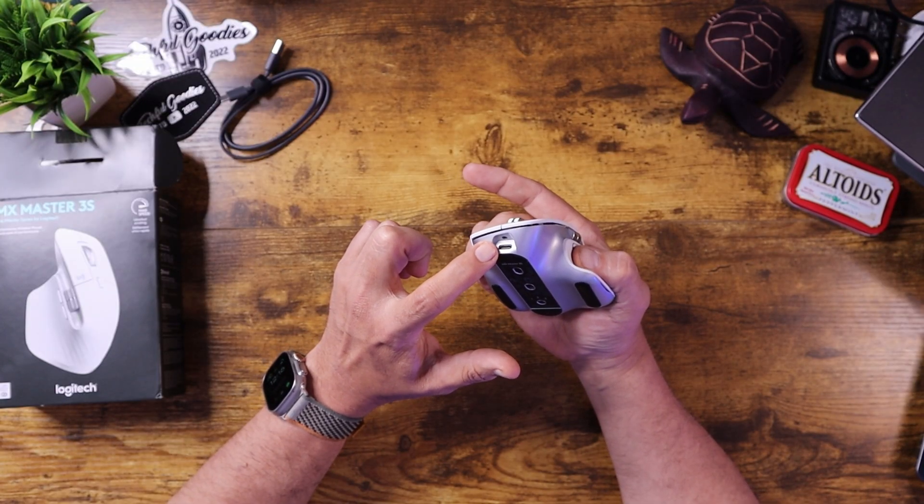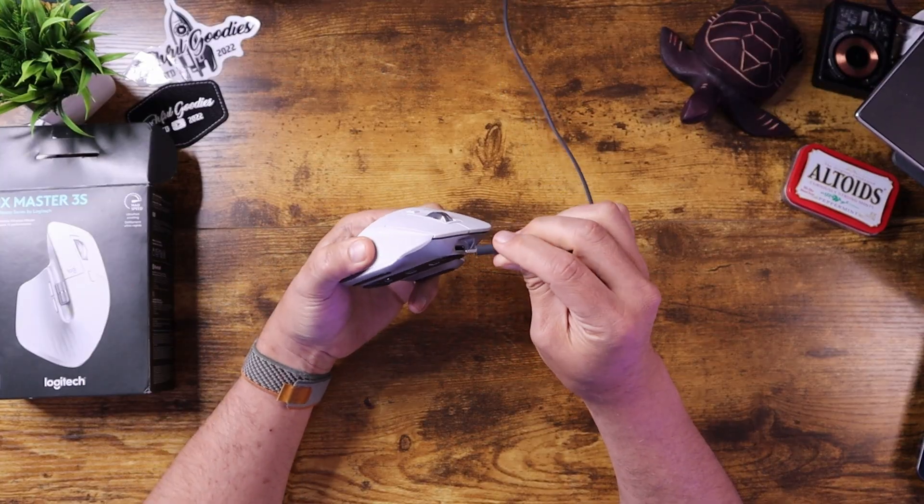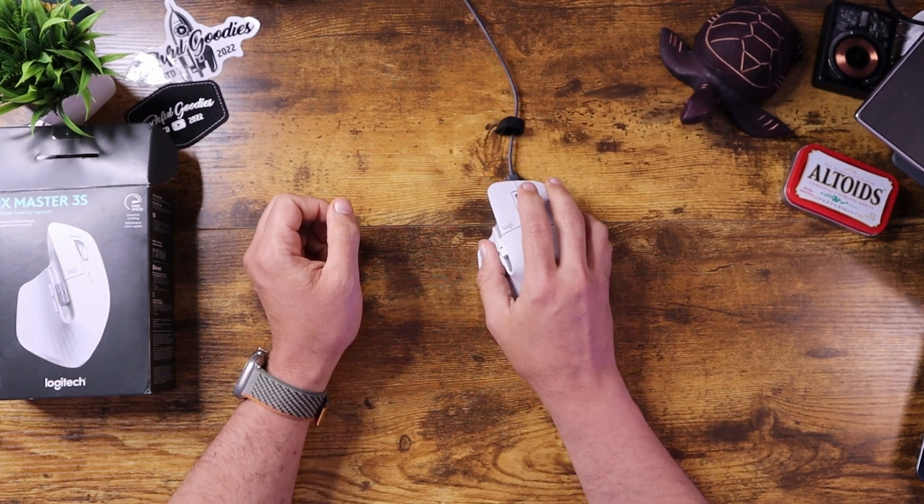It does have the USB-C port on the front — it is considered a quick charge port. They say in the documentation that you can charge it for one minute and use it for three hours, which I think is pretty incredible. That's one of the reasons I might choose a wired mouse over a wireless mouse — I hate it when it runs out of battery. But since the port is on the front, if you plug it in, you can still continue to use the mouse with no issues.